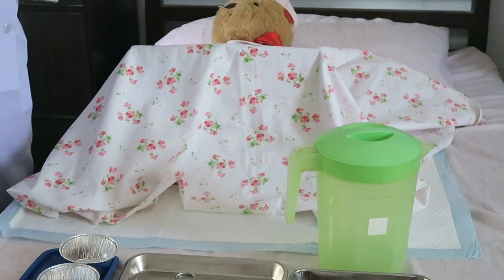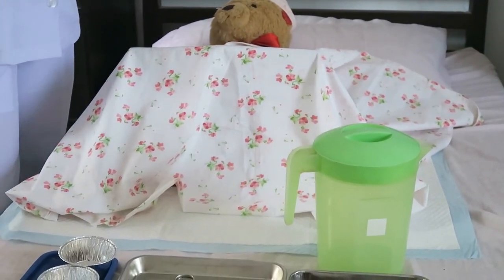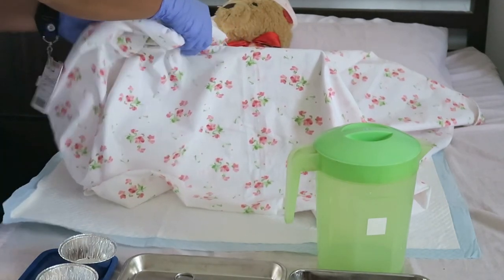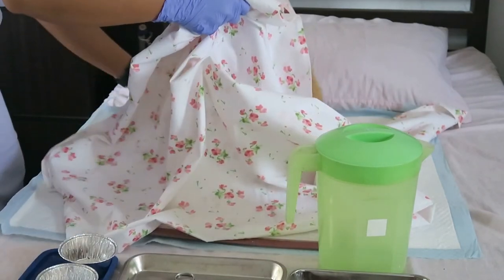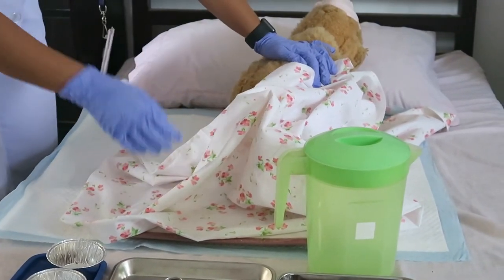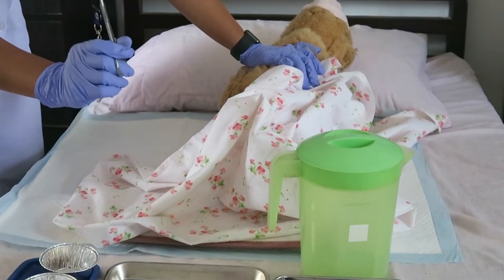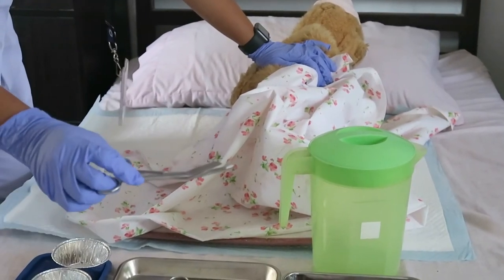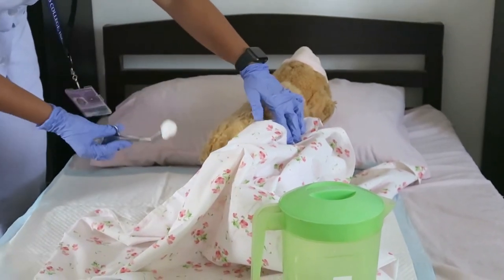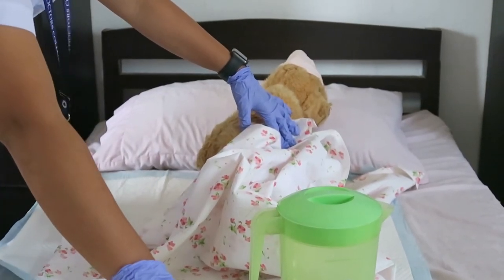Ma'am, you need to cross your right leg over your left leg as you turn on your side. This is to clean your buttocks. I will assist you — one, two, three. I am using the same steps, picking up a cotton ball with soap or cleansing solution. I will clean the buttocks area, then discard.